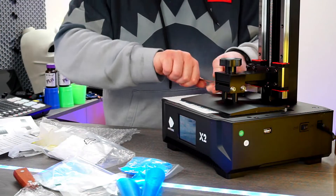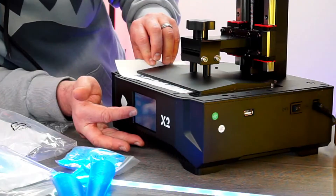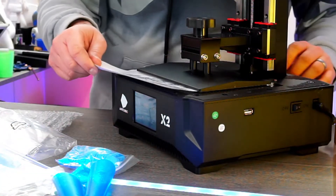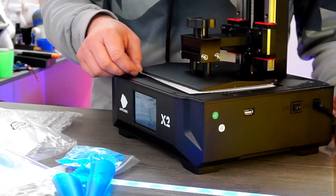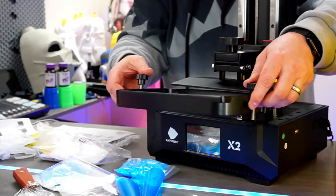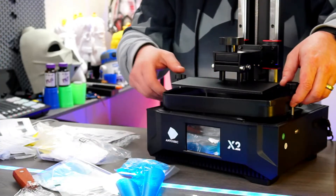Next, the bed levelling, which consists of getting the upper bed aligned to the screen surface, using the provided paper to correctly level the bed. Like most printers, you need to just be able to move the paper before the bed pinches it. Then, when you place on the film bottom vat, it creates the perfect flat surface — just like that.